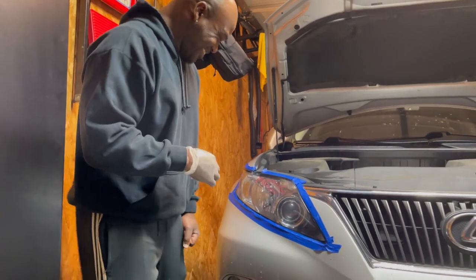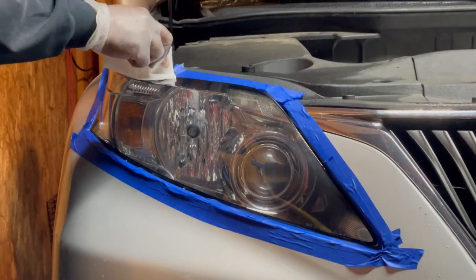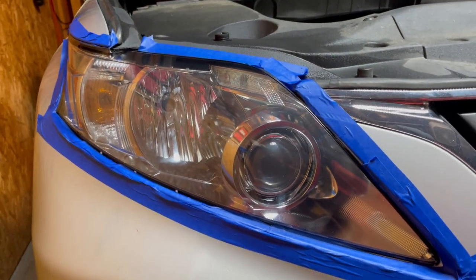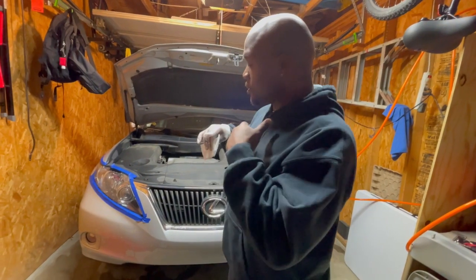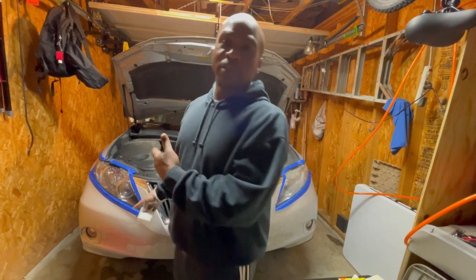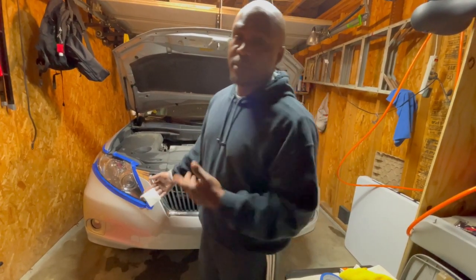I think it looks pretty damn good. The cameraman agrees — it's nice. Still foggy on the unrestored driver side versus the restored passenger side. So I just wanted to walk through the first headlight step by step. On this last part, we're going to time-lapse it. Then I'll show you guys the end result — which you can already see from the passenger side what it's going to look like. I think it looks pretty damn good. See you guys at the end.